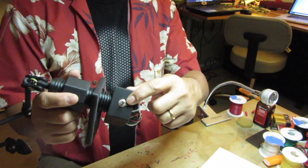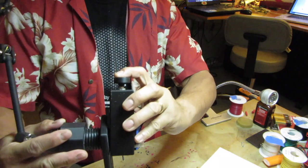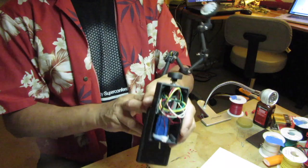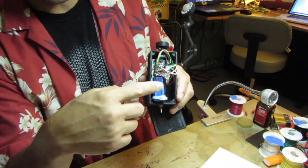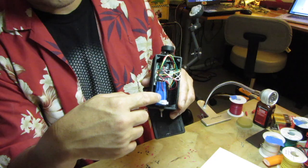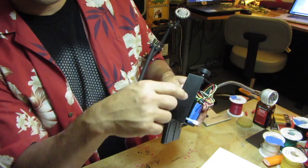There's an on/off switch and a rotary encoder with a switch — I'll explain that in a second. I couldn't fit the battery; originally I was going to go with a LiPo, but I changed my mind last minute to just go with four AAA batteries. And now they don't fit, so I'm going to print a bigger housing.